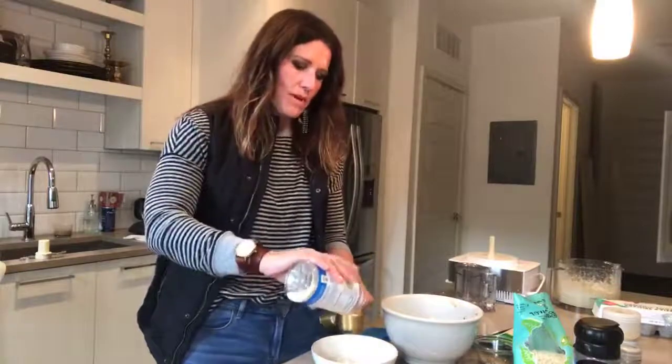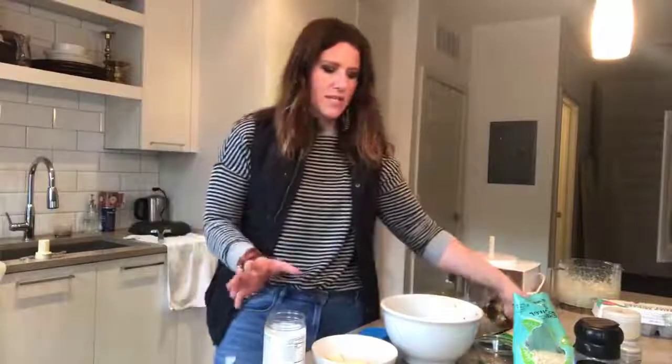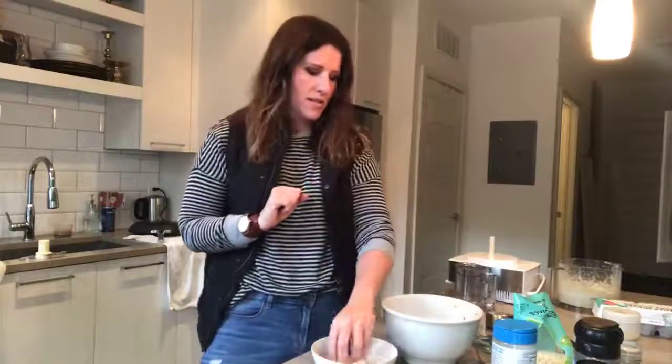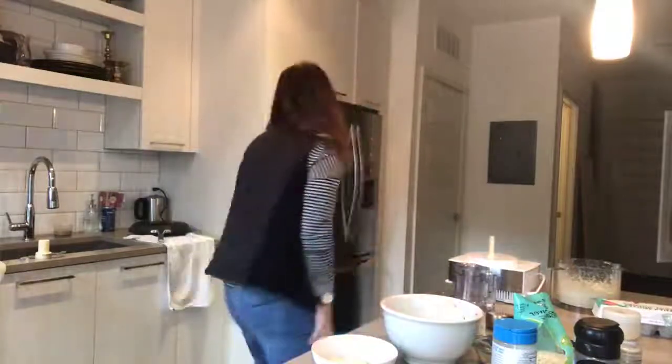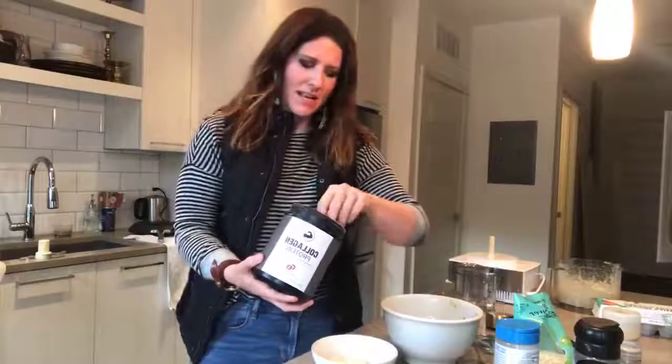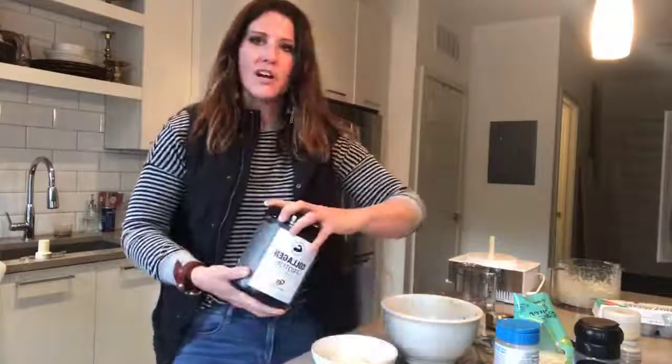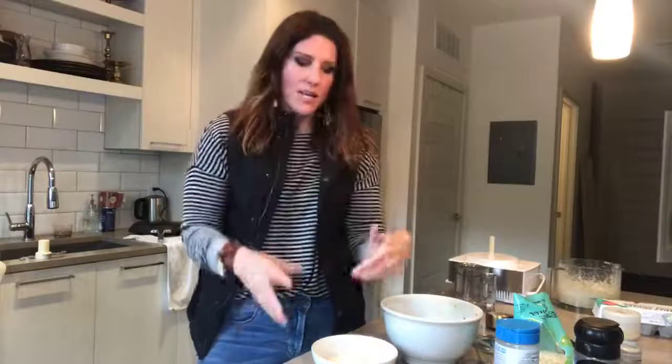Here's one-fourth cup parmesan cheese. The reason you use cheese is that when it melts, it acts as a binder. I'm also going to add two scoops of CV Supplements collagen powder — that's my favorite. It adds seven grams of protein per crust, plus a whole bunch of amino acids. If you're working out and breaking your muscles down, essential amino acids are what build them back up quickly.